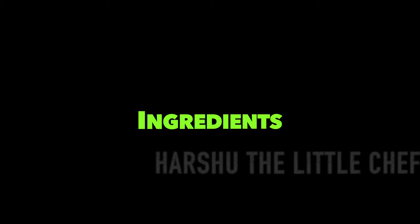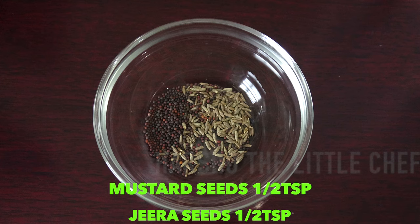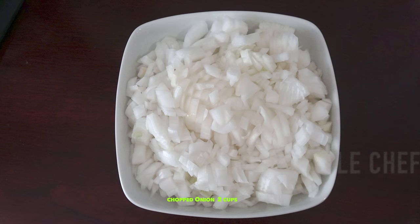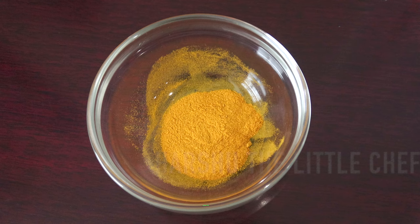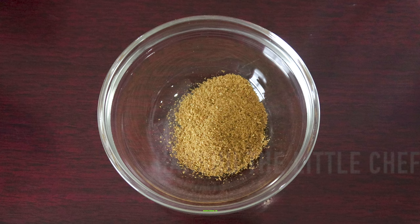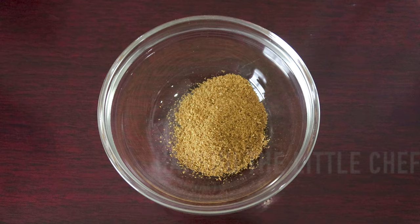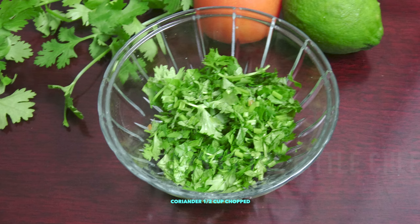The ingredients needed are: three tablespoons oil, one teaspoon of mustard and jeera seeds, two cups of chopped onions, salt as per taste, half a teaspoon of turmeric, ginger garlic paste one to one teaspoon, one teaspoon of chili powder, dania powder one teaspoon, four boiled eggs, half cup of chopped spring onion, and half a cup of chopped coriander.